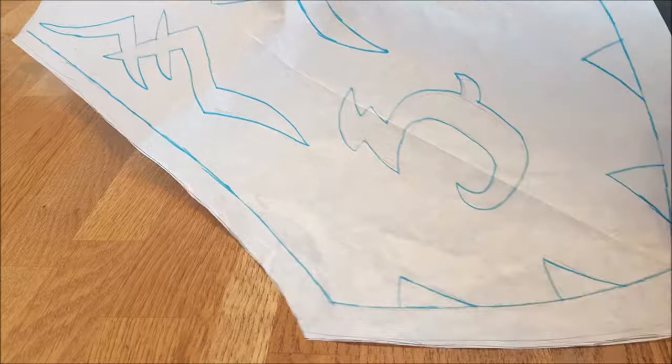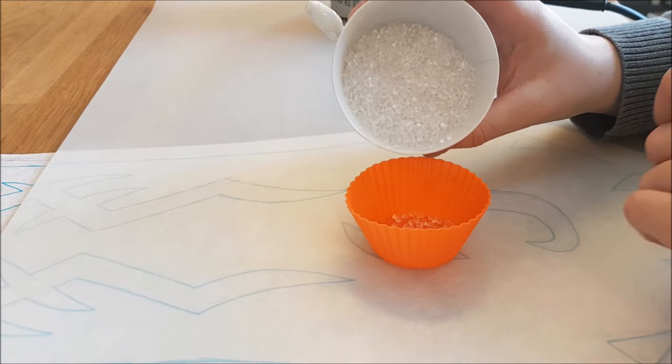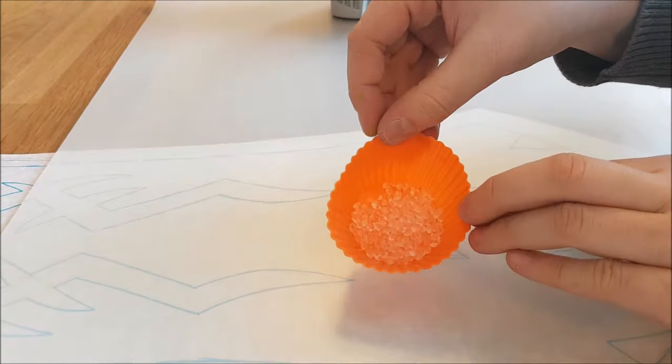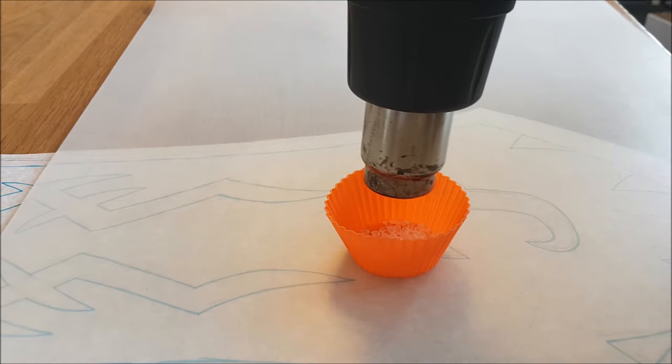First I get my pattern and I put it under my silicone mat. This protects my table from the heat of the heat gun. Then I put some pearls in a silicone baking cup. I use this cup so the pearls won't fly everywhere when I use the heat gun.